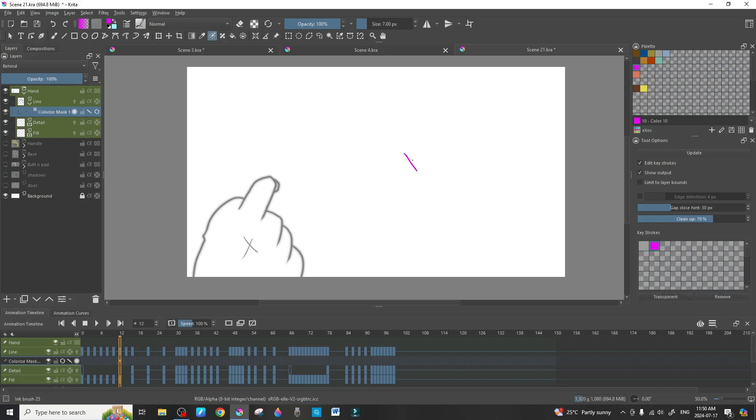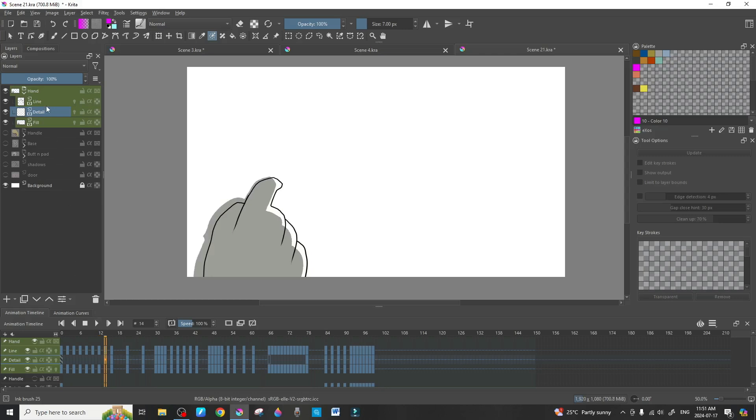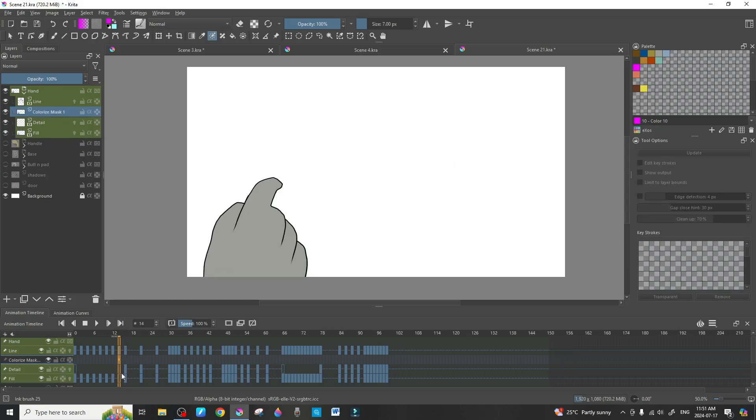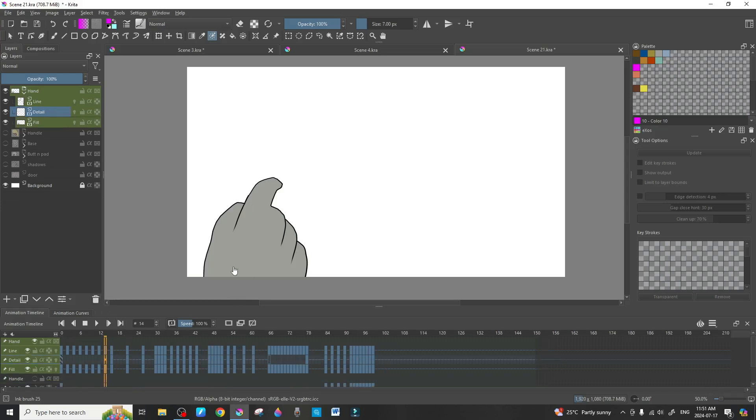Render that out, then Shift+C and D to duplicate. Drag it down to the fill layer, delete the colorize mask, and we're on the last one. If you have any questions, leave them in the comments. The more you know, the easier Krita becomes — and it becomes more fun. It's a free program with no subscription fees, which is great especially since most of the time we're doing animation just for the love of it.